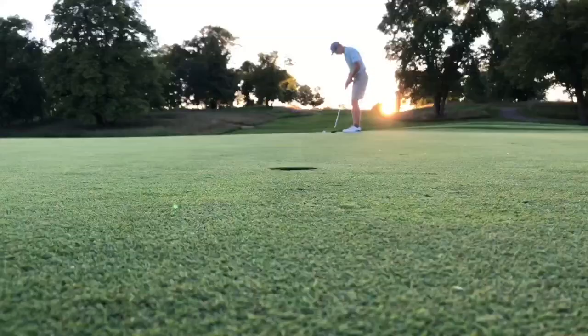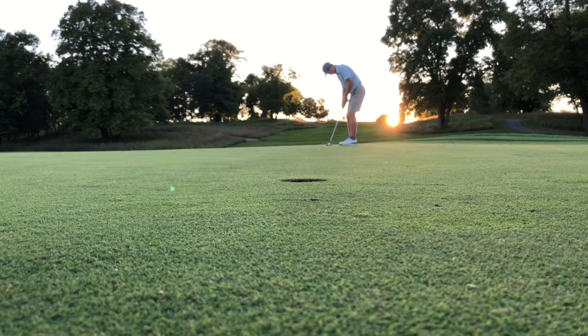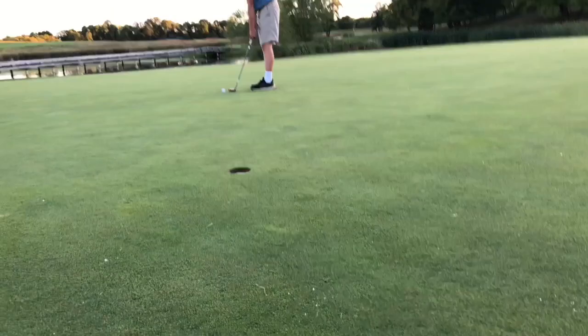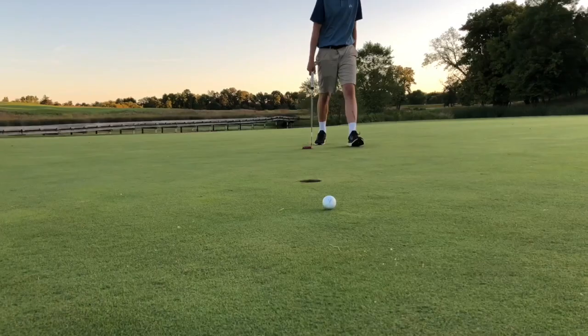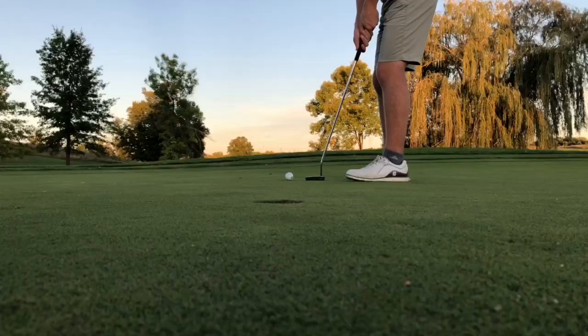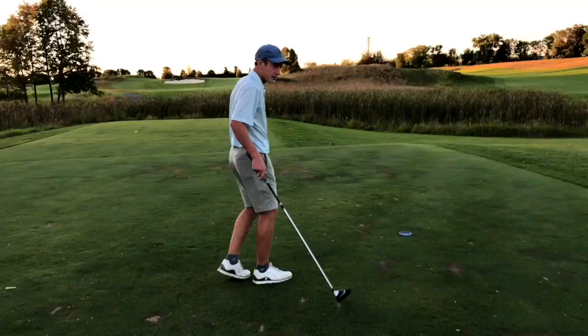That's Ian's look — about 15 to 20 feet, a little shorter than I thought. That's my look at par — pretty makeable. He aims a ball out and sinks it dead center. Dylan just misses — didn't break as much as he thought. Tap in for a bogey. Ian for his par — right in the middle. Money. Ian pars, Dylan bogeys hole 7.